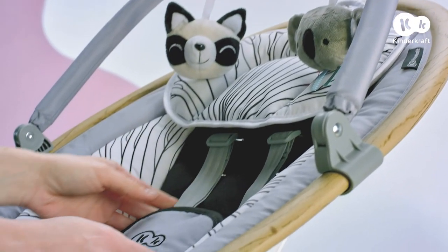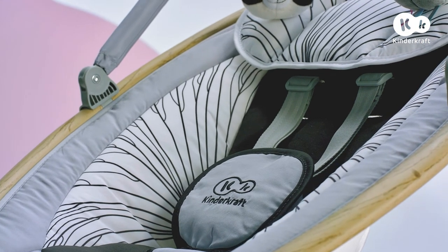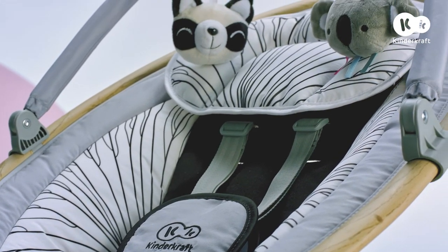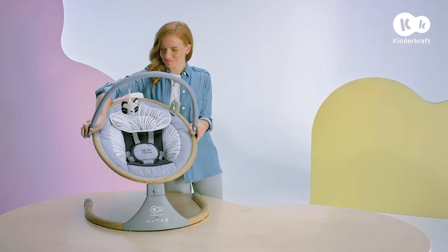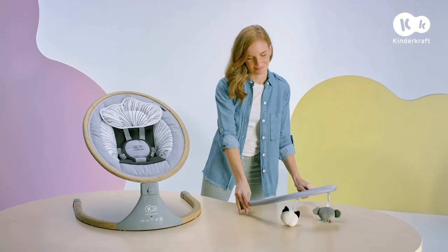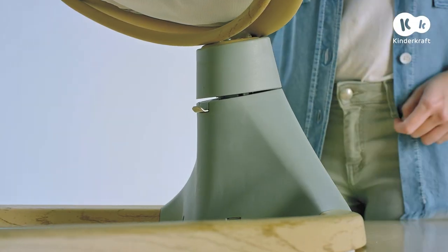The cover cushion and toy bar can be wiped down with a damp cloth. To fold the rocker, remove the bar, then press the button at the rear of the base, and lift the seat using a firm movement.